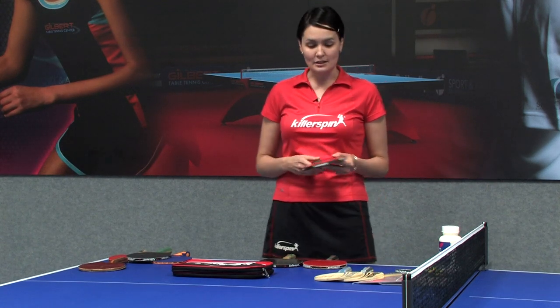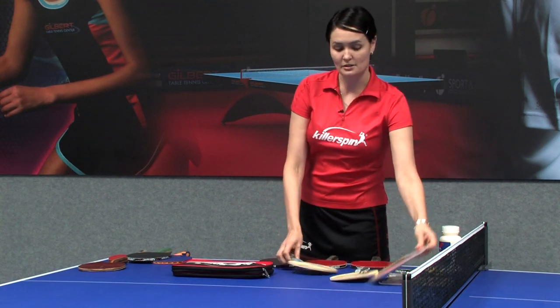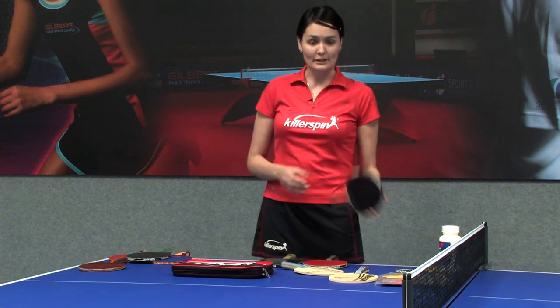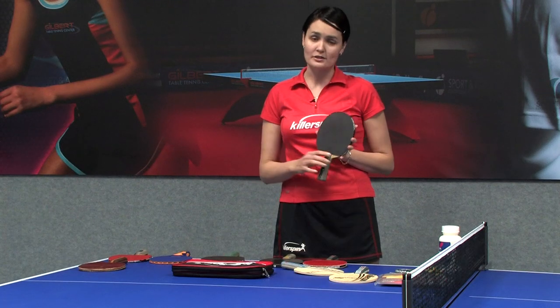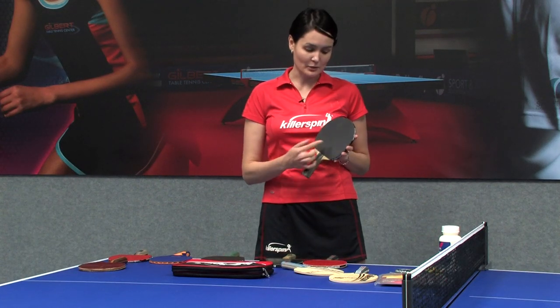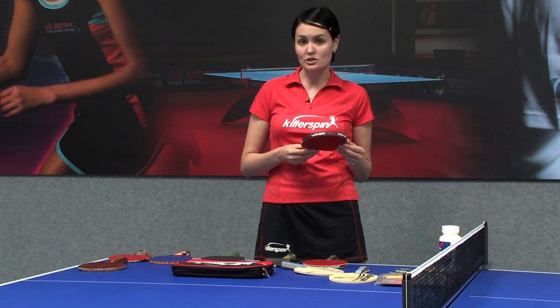A professional racket includes a blade and two rubber sheets. The ready-assembled rackets look something like this. The major thing is they come with a different side of the rubber sheet — one is black, another one is red. That's mandatory for rackets used in a professional tournament.